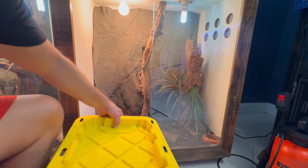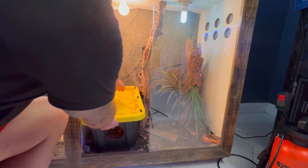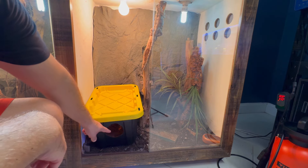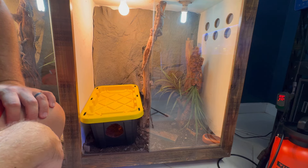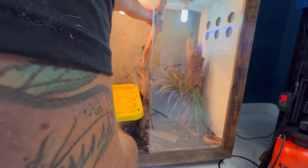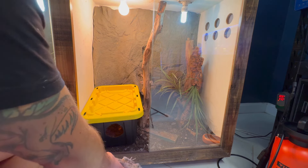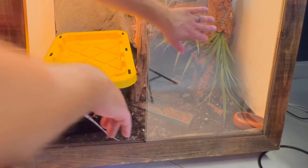Will it fit through the doors? Let's hope so — wow, perfect fit! Hopefully she'll go in there, hop right in, and feel nice and secure. Let's see how she does with it — come here girl, there you go. Okay, she's inside.